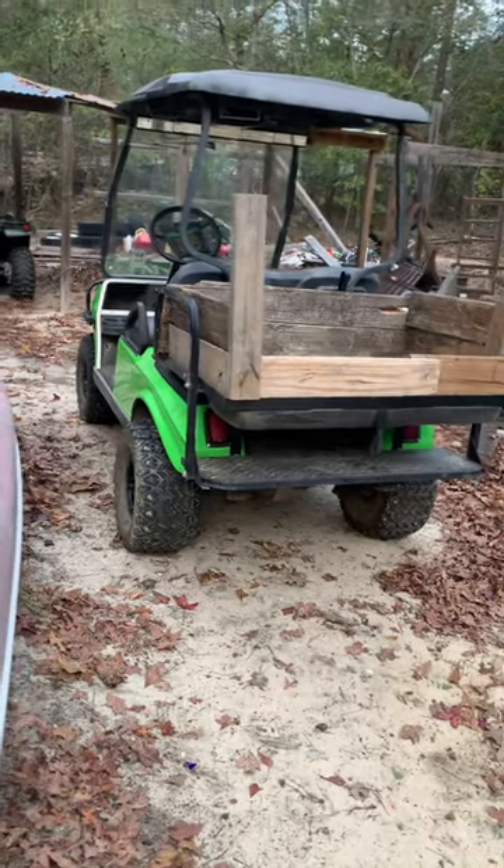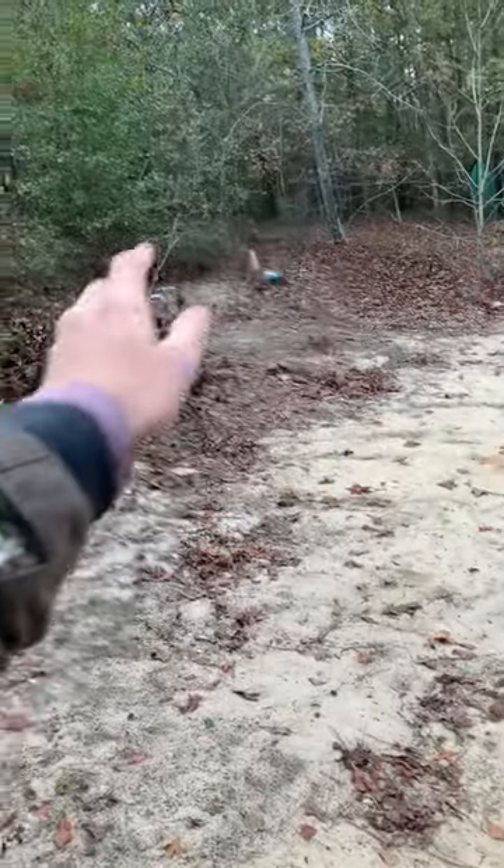I think it looks pretty good. Over here I haven't been working on this other project too much, but it's gotten a little farther. It's gonna take me a while to complete, and especially the pond — that's gonna take me forever to dig. I'll make a video later where I explain it better.